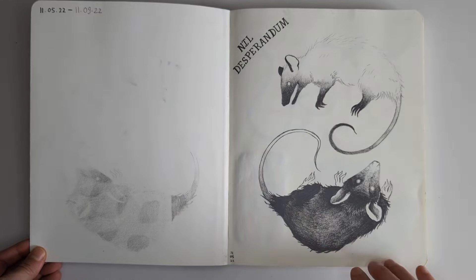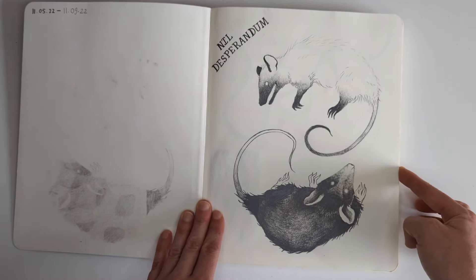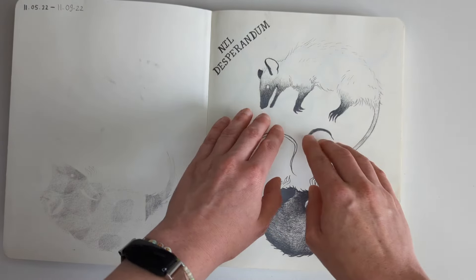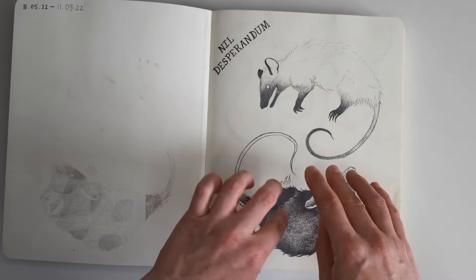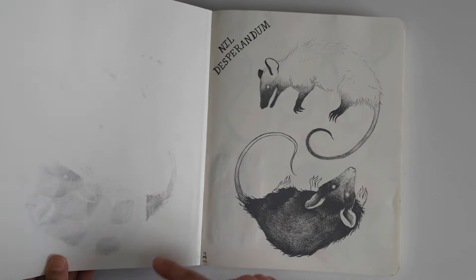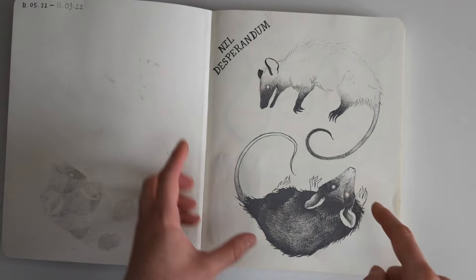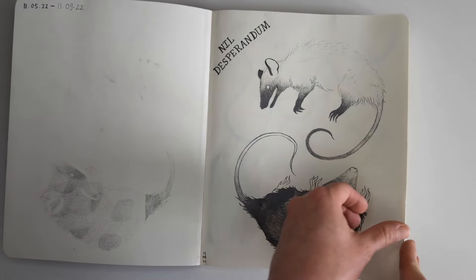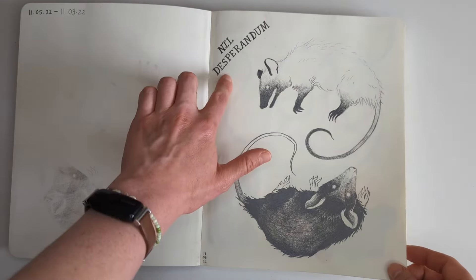I remember that I wanted to do something nice on the first page so I did these little rats or possums - I think they're possums. They're kind of like a yin yang idea: one has dark shading at the nose, feet and tail fading into white, and the other has a white nose, feet and tail fading into black. I did this with a Blackwing pencil and you can see it transferred onto the inside of the cover a little. I think I could improve the composition - maybe entwining the tails could be really good. This says 'don't despair' in Latin - if that ain't a motto I don't know what is.